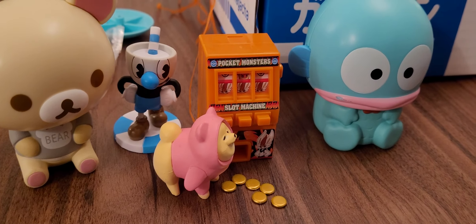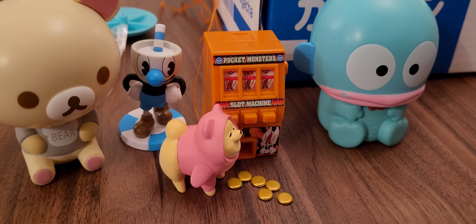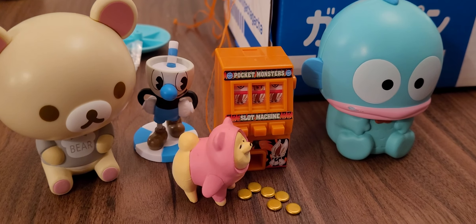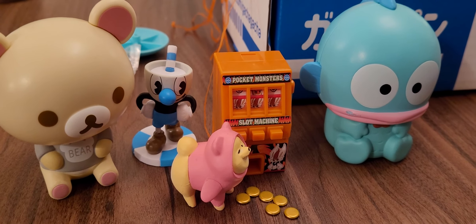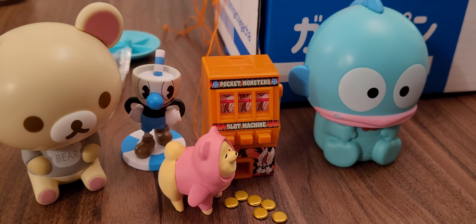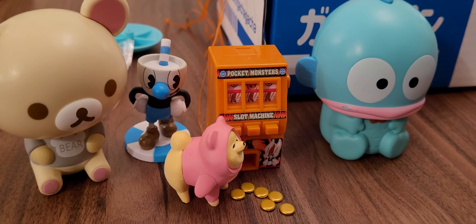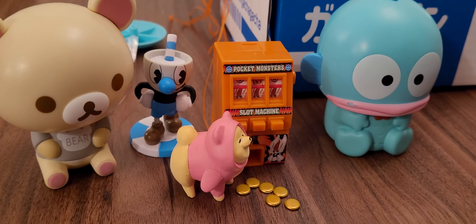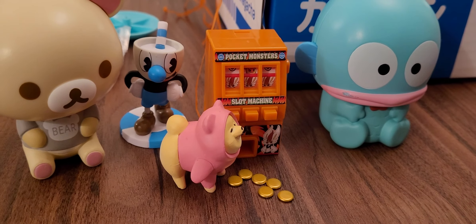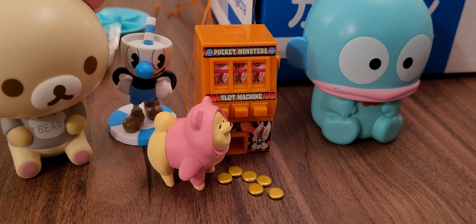So that is the April Gacha Gacha Crate — we hope you enjoyed watching. Sorry about the rambling but it filled the time while we built the figures! Please click like, comment, share, subscribe. Check out Minx Laura 123 ASMR, my other channel, links below, and all the social media. Thank you to Nathan for being in the video. What's your favorite? The Pokémon slot machine followed by Cuphead — and mine is the dog and then the slot machine.